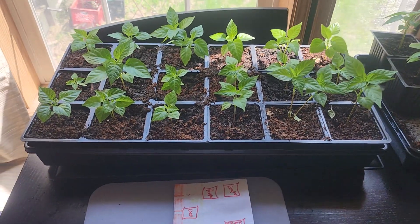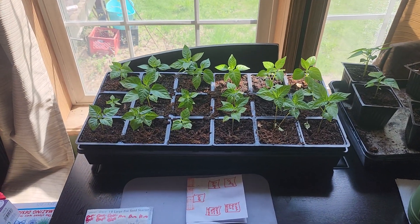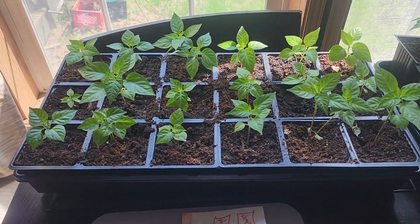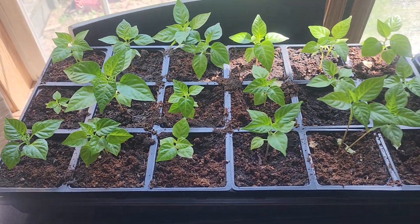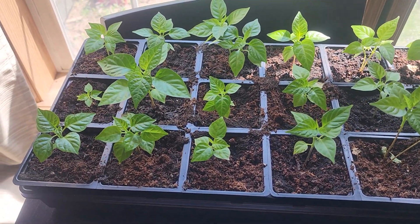Hey everybody, Dave here with Funky Food with Dave, and just a quick little update on the pepper grow. As you can see they are starting to pop a lot better from even the last video just last week.